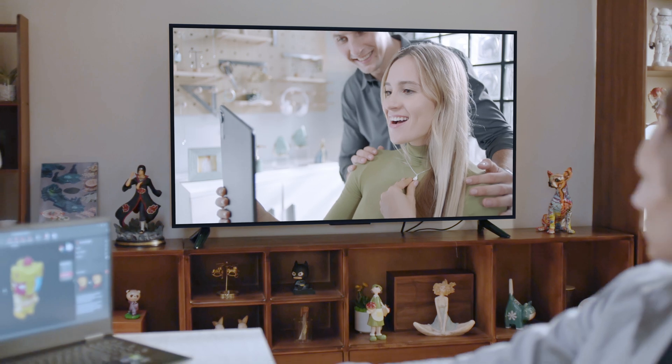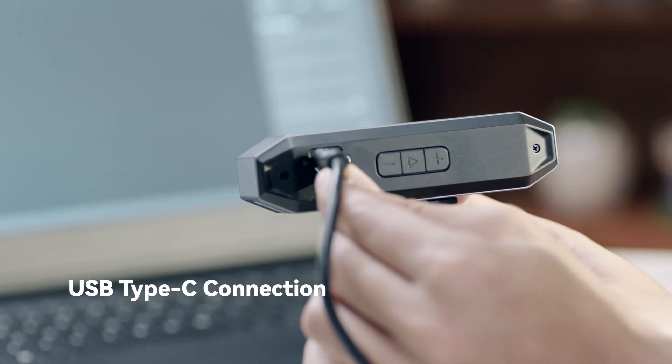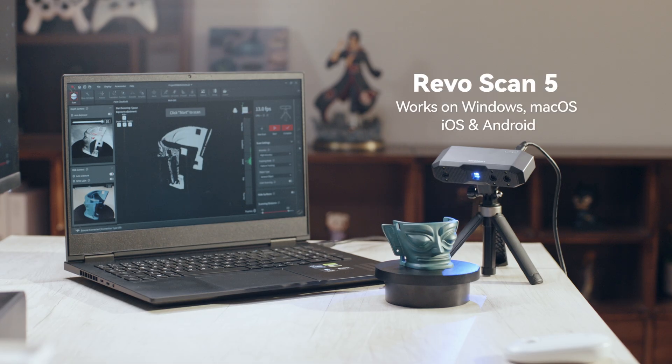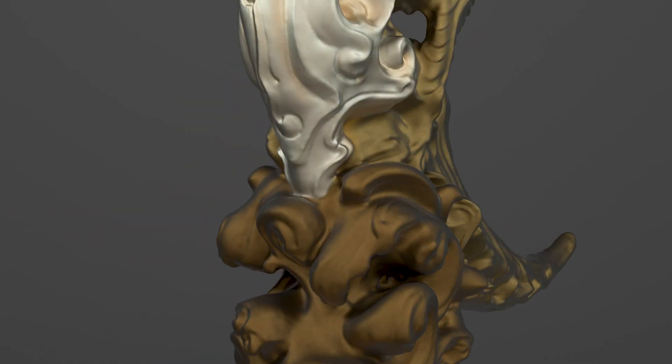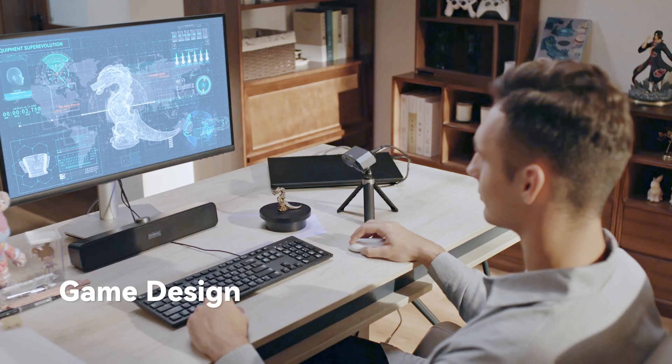A USB Type-C connection enables plug-and-go scanning. With its intuitive UI and powerful tools, the multi-system compatible RevScan 5 software makes scanning and editing models a breeze.